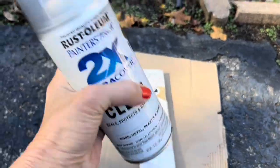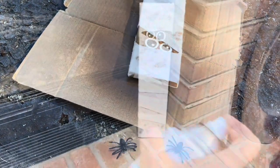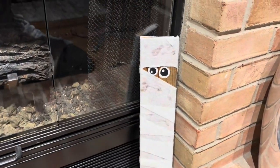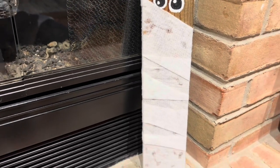Spraying a clear coat over our mummy. And the result is this super cute scrap wood mummy. The board has been mummified. Happy Halloween.